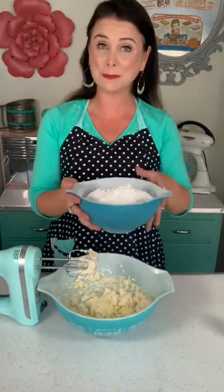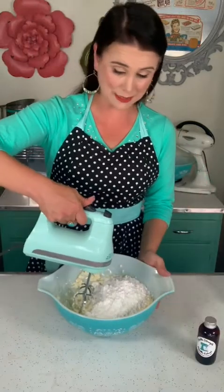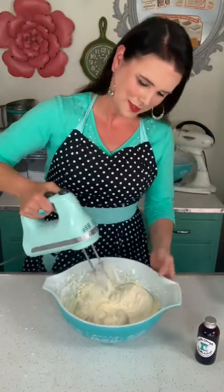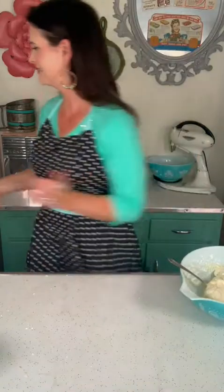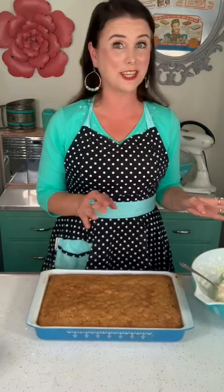Now to this, I'm gonna add four cups of confectioner's sugar and mix it up to combine. If you're somebody who likes a lot of frosting on your cake, you can always double this recipe. Here is my frosting. You'll want your cake to be completely cooled before you frost it, otherwise your frosting will melt.